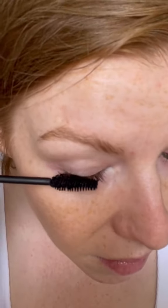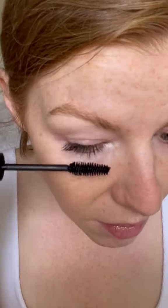The formula is a bit drier, which we fancy because if it's too wet it's going to transfer. So this formula is perfect for a hooded eye.